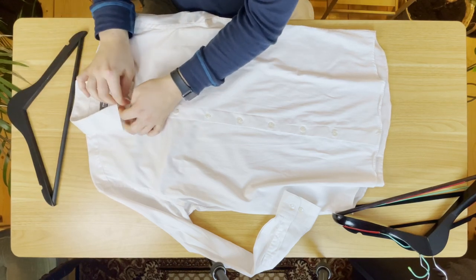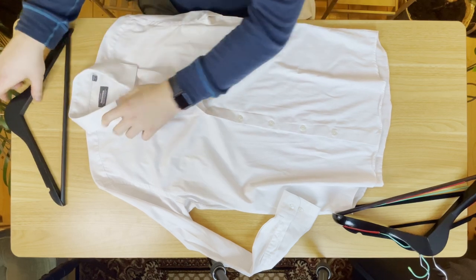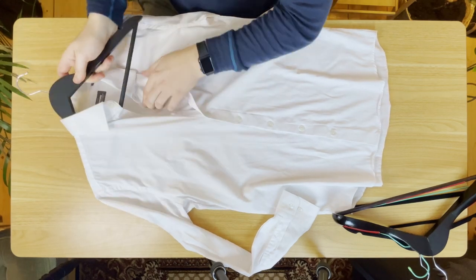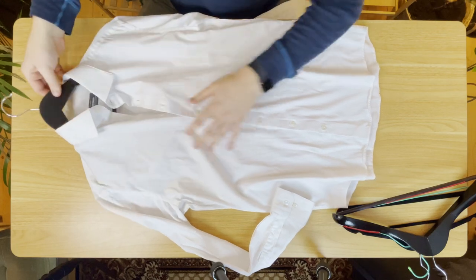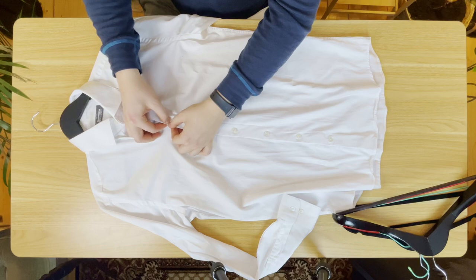So you want to open the collar up — I generally think you can get away with opening about three buttons. You can then feed the hanger in on one side like that, then open it up and put it inside the other side as well. From here you want to rebutton all the buttons.